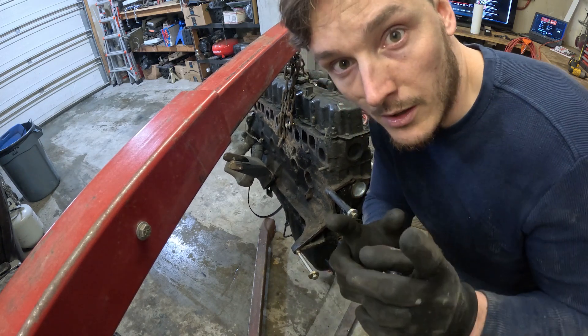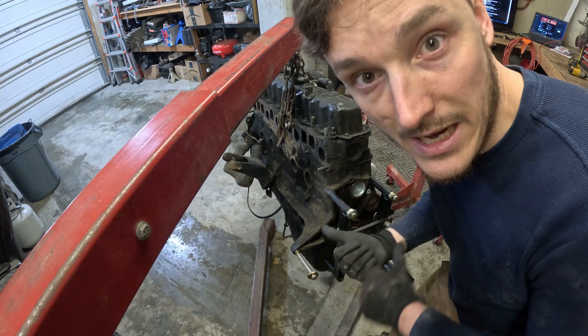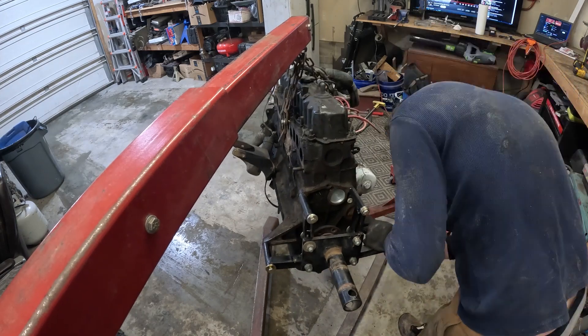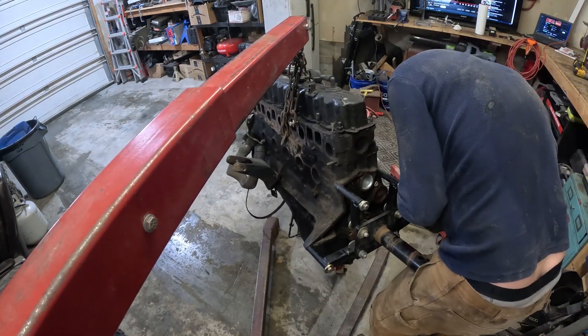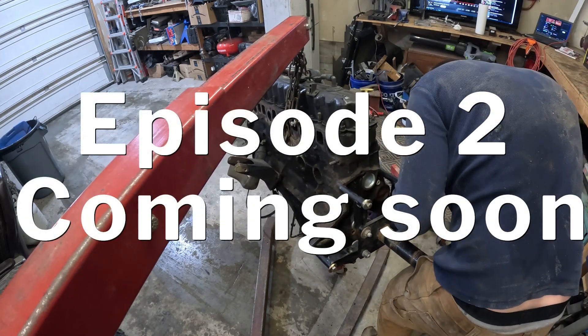Stay tuned — got a time lapse coming up. We're going to start getting this engine on the stand, breaking it down, cleaning it up, checking things out. Stay tuned for Episode 2 coming out next week, where we tear down this replacement motor, put new gaskets in it, and get it ready to put back in the Jeep. Talk to you guys next time.